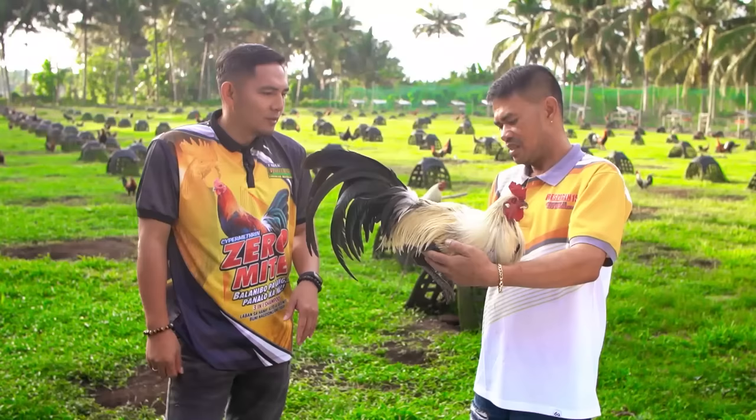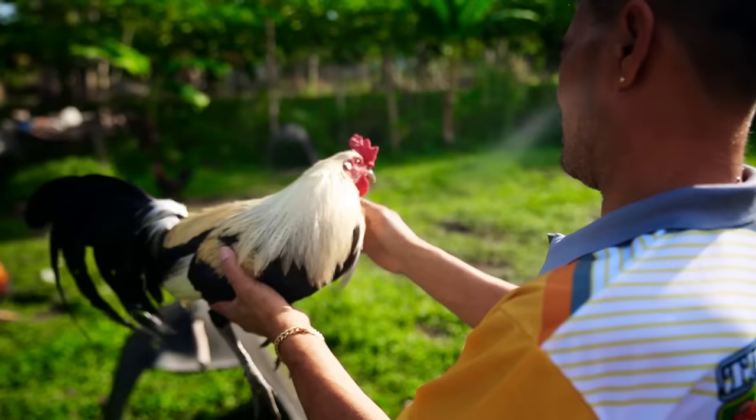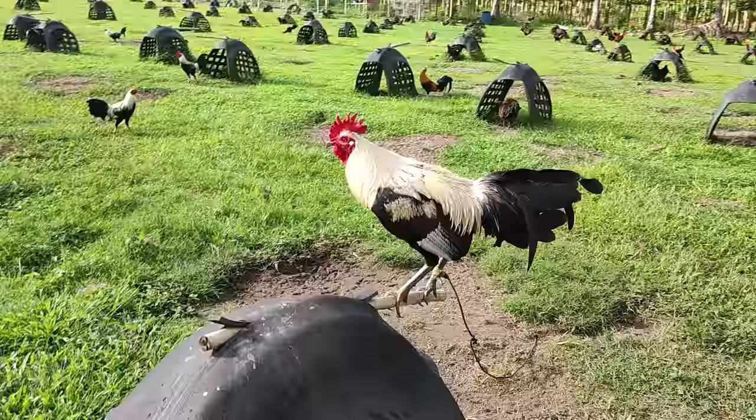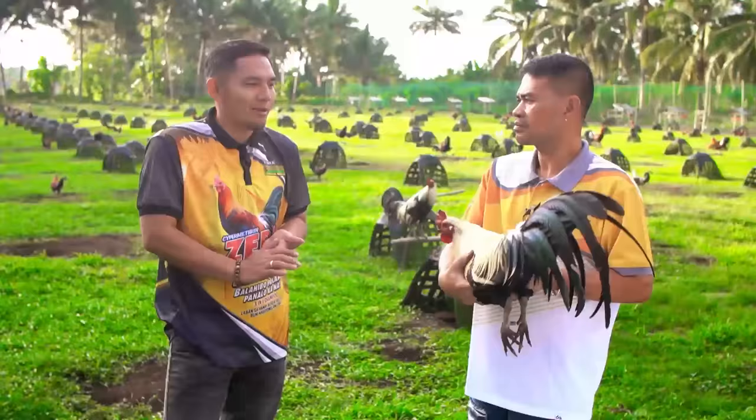Ito bang mga ito, majority ba lumalabas na peak home o straight home? Usually, minsan lumalabas sila ng straight home, pero mas karamihan talaga peak home. Yung karamihan dun sa peak home na talagang pinapapuro, medyo ang angat nila hindi masyadong mataas, pero mas malakas sila sa ilalim kisa sa straight home.